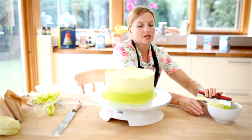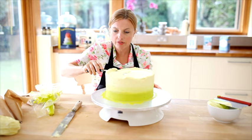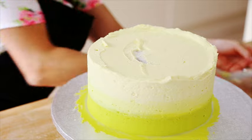That's a bit better. Once you've done that, just have a look at the top edge. I'm just going to go around with a sharp knife going towards the centre of the cake. Once you've finished levelling off, repeat the same process for the next two tiers.